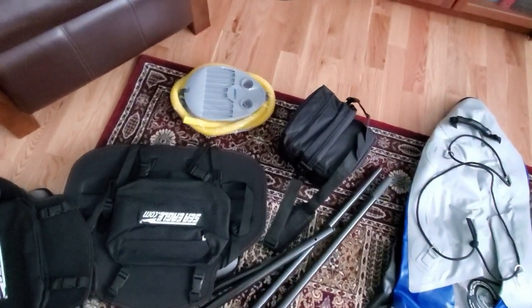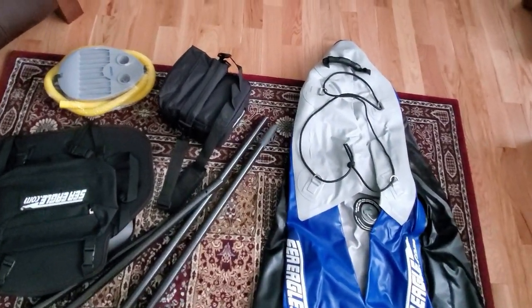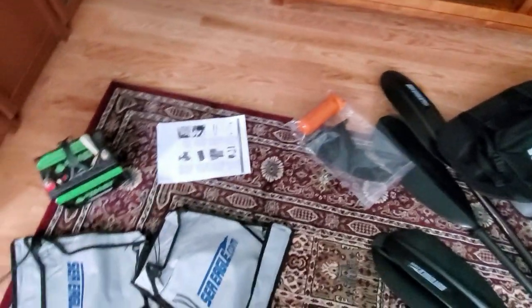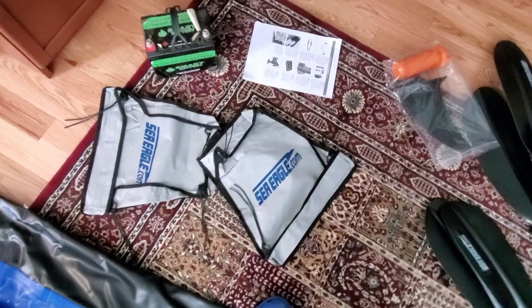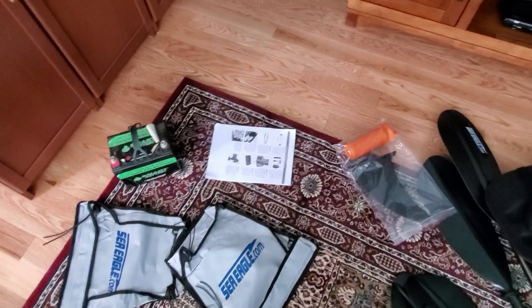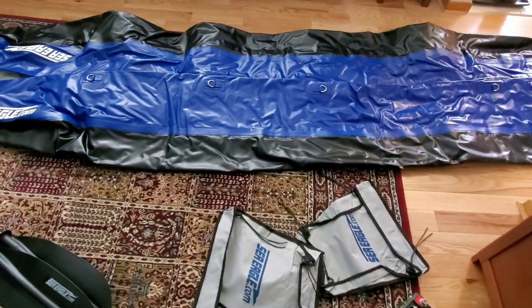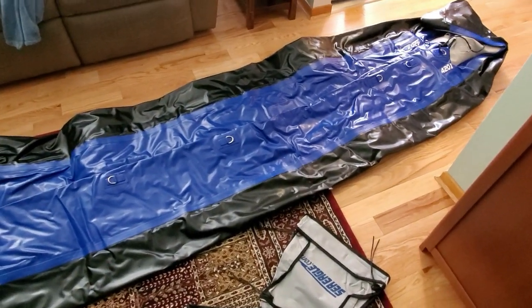The foot pump comes with it, but I also opted to get the electric pump, which I'll demonstrate in a moment. In addition you get a little skeg, a little repair kit, and two nice quality bags for gear. That lithium-ion battery is not part of the kit — I brought that to connect the air pump. Next we'll read the instructions and inflate this thing to see what it's all about.